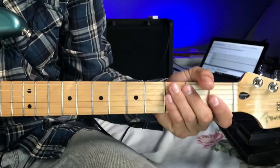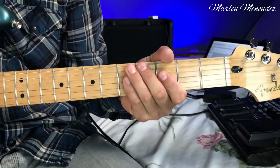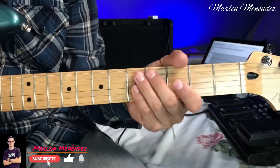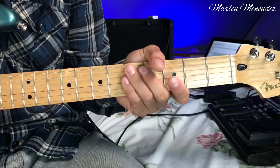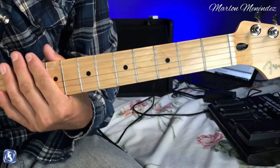Hello friends, welcome to a new video. Today I'm going to teach you how to play the song 'Mi Día' by Jesús Adrián Romero. This song is played on acoustic guitar, but as you know I don't have an acoustic guitar. This is an adapted version in a different key.